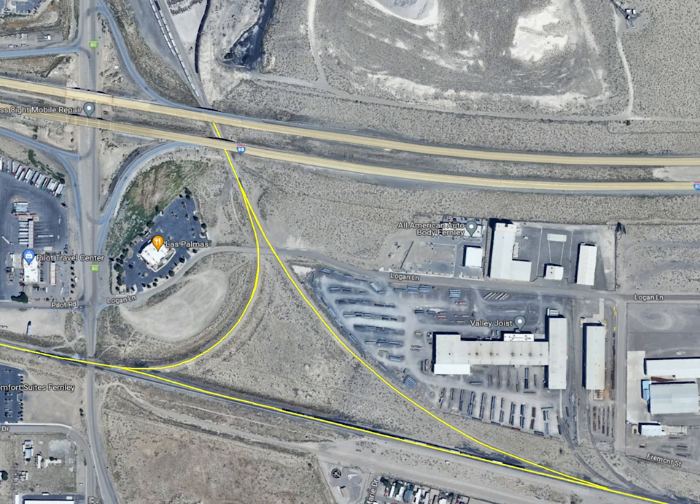It also was the connection to the MODOK route that ran to Alturas, California and Klamath Falls, Oregon. While both of these lines are now abandoned, this Y connection at Fernley still serves a large cement plant, and is routinely used to turn railroad equipment.